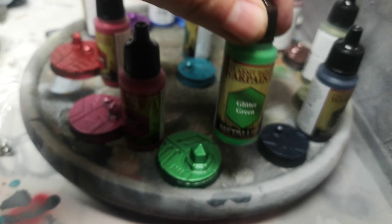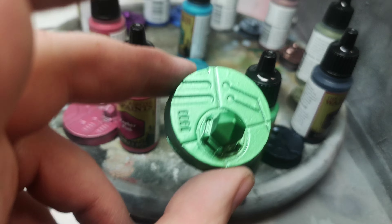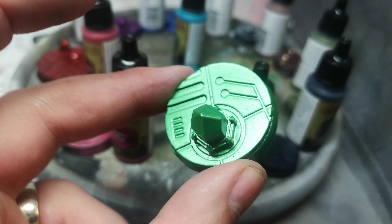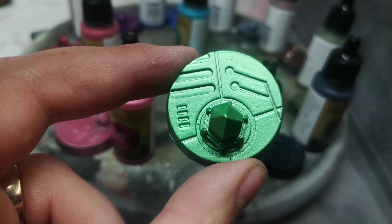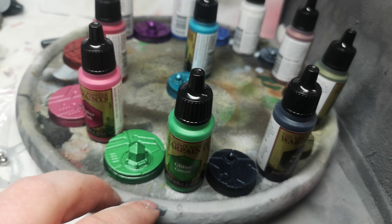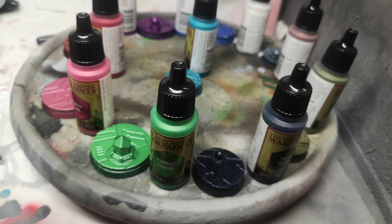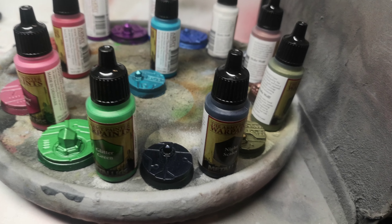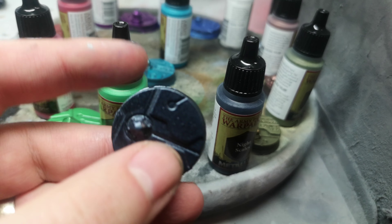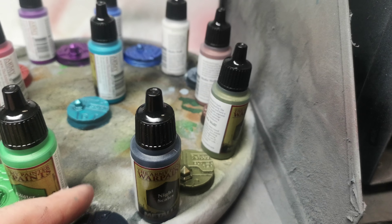Now we're looking at Glitter Green — this is one of my favorites, love this color. These bases are not perfect as I used them for testing last week and then primed them black again over another coat. So these paints would look even nicer over fresh plastic or resin, but these are repainted bases.